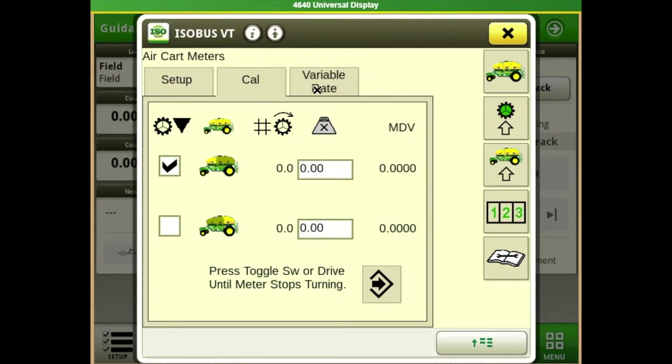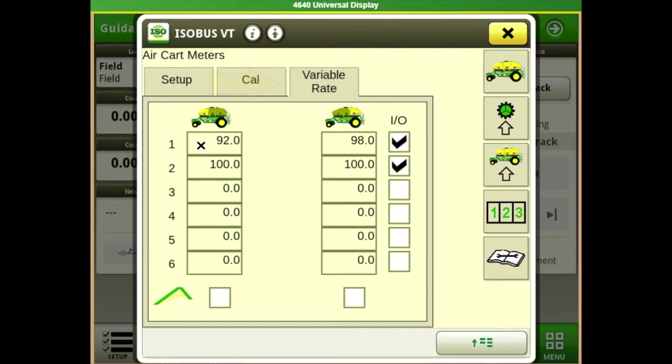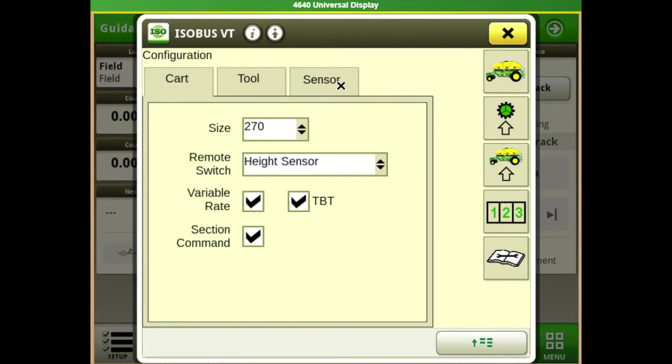Stay tuned for our other videos specific to calibrations. Going across the top to our variable rate — these are our pre-selected rates. Note that you've got to have a check mark in that box for them to show up on the main run page. These would only be used if we're using prescriptions; not many people do, but if you are using prescriptions, you need that check mark in the box.